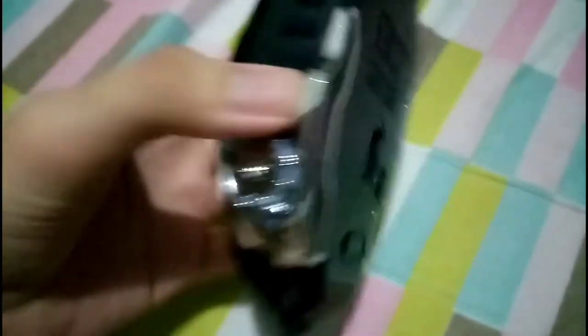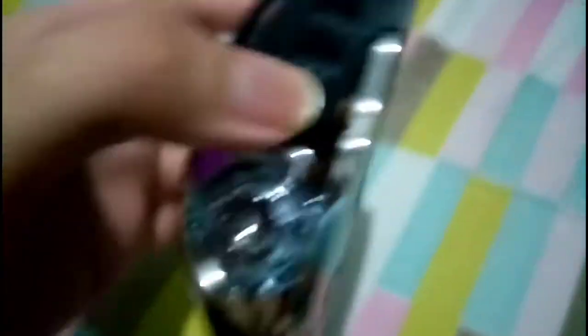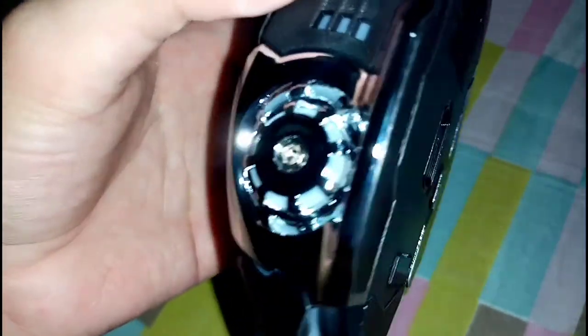So there you go, now we've seen the b-roll of it. It's a pretty good-sized looking mouse. As you can see right there, it looks aesthetically pleasing to the eyeballs and whatnot. And it has this shiny silver thing.